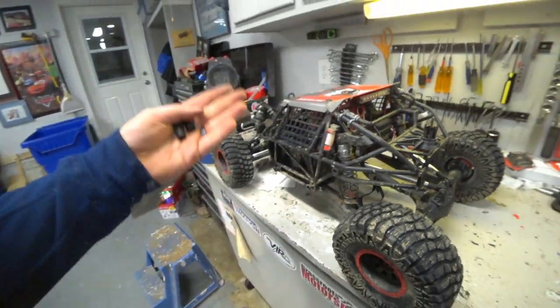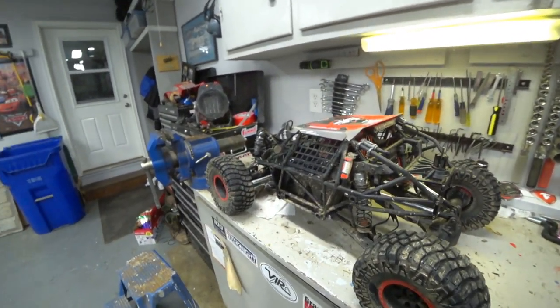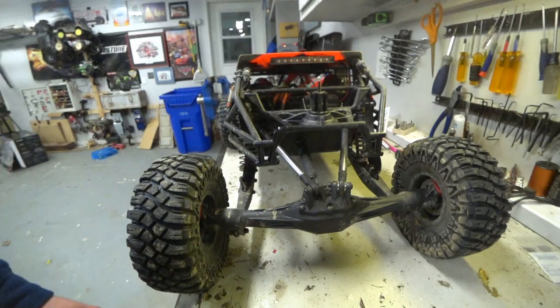That's that. Obviously still need to get the body back on, but I'm going to do a couple other things — clean it up and all that. That is the end of this. I hope that was helpful for you guys.